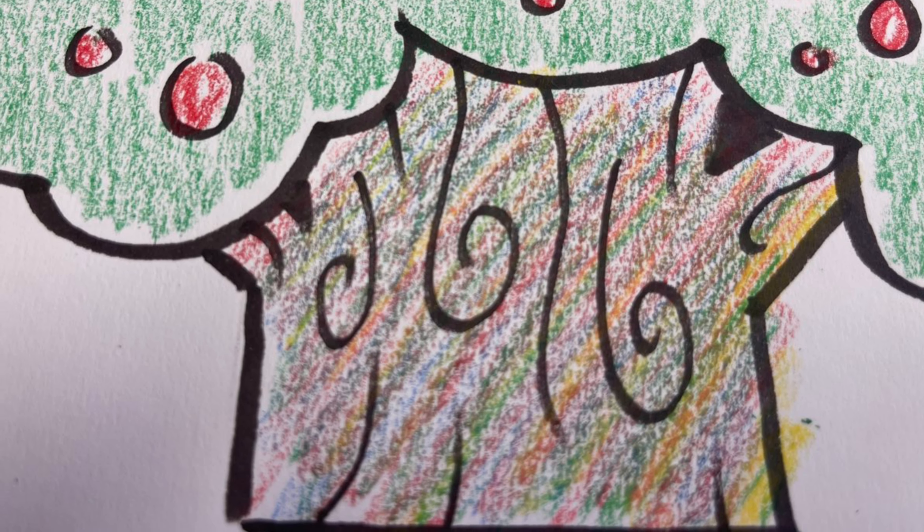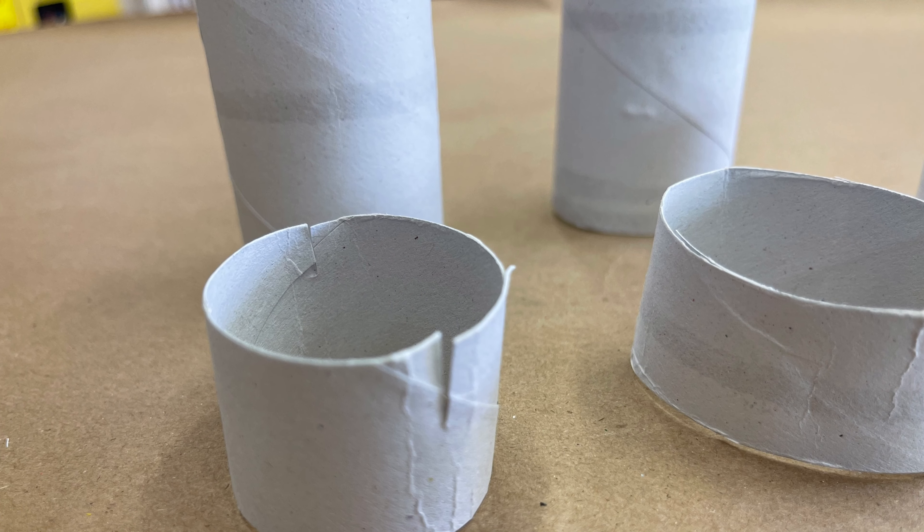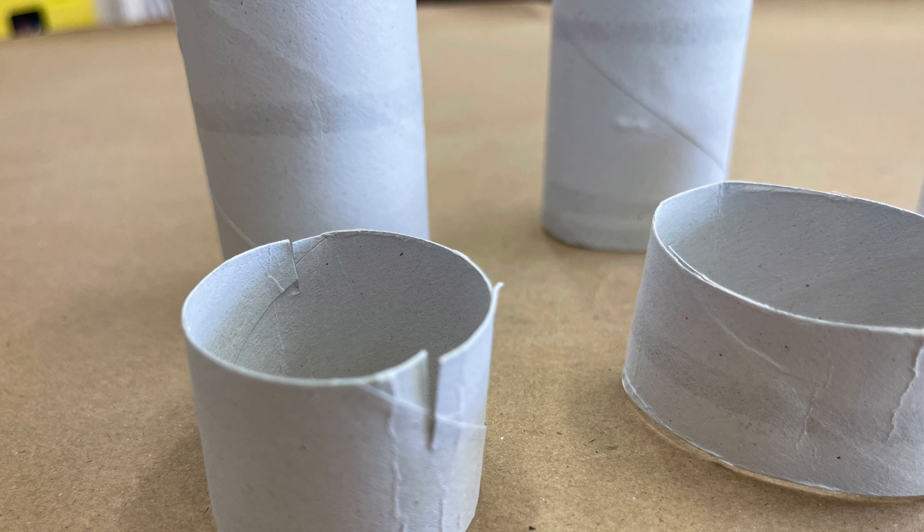After our templates are all colored, we're going to use our scissors to cut them all out. The next step will be to take our cardboard tube and cut it into varying lengths. This is going to be the base of our garden.